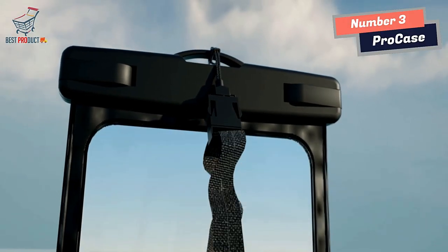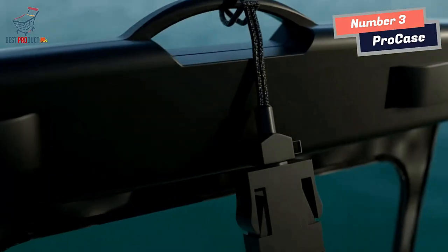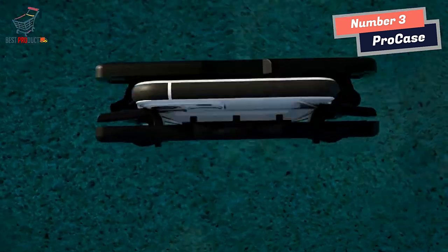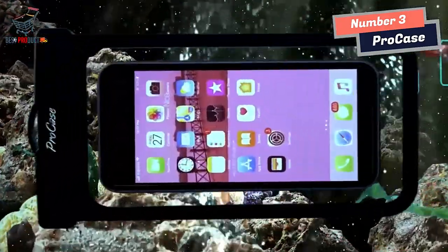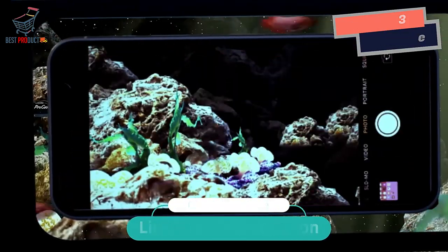Perfect for pools, beach, fishing, swimming, sailing, skiing, boating, kayaking, snorkeling, tubing, rafting, shower, sauna, and other water park activities. Keeps your phone and wallet perfectly dry and safe. Each comes with a neck strap for convenient carrying, so you can fully dive into your adventures without worrying about your valuables being stolen.